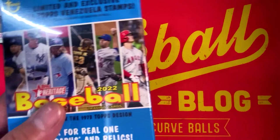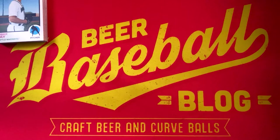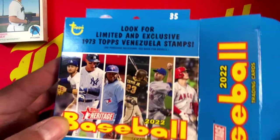All right, so there's our cello. Here we have our hanger. Again, we'll be looking for real one autos or relics. Not likely we'll see one today, but here's hoping that between the three variations of style that we're opening, we get one.